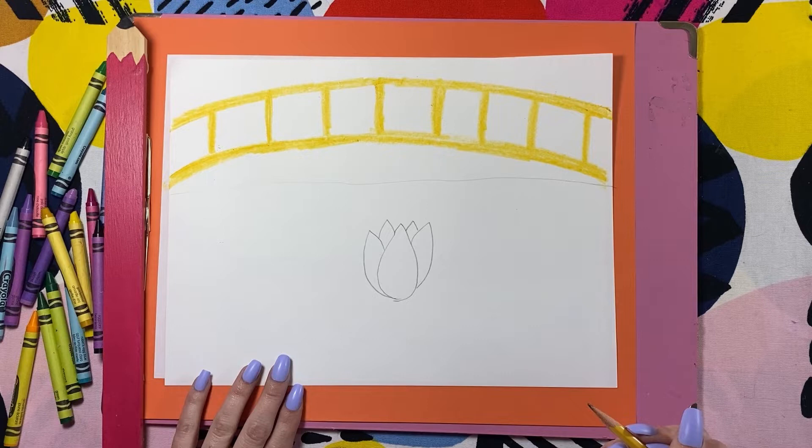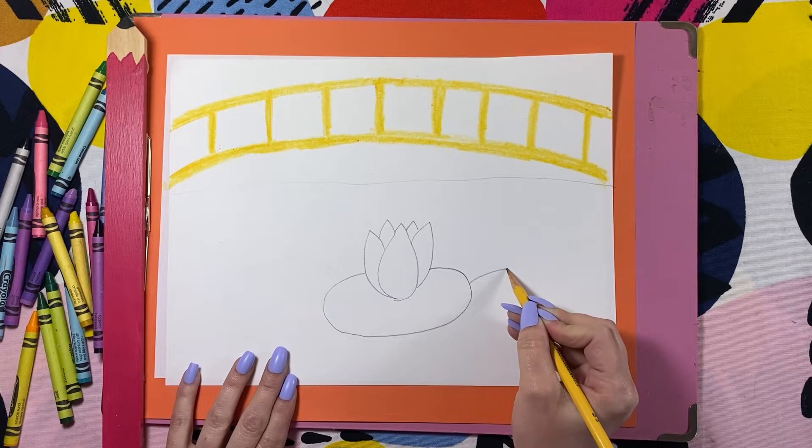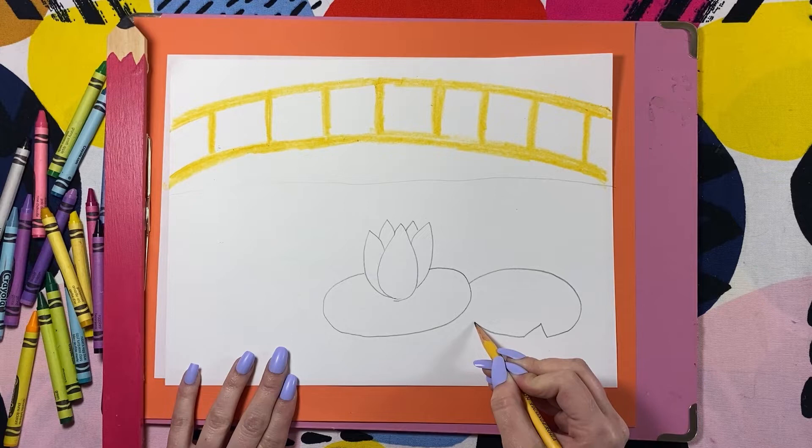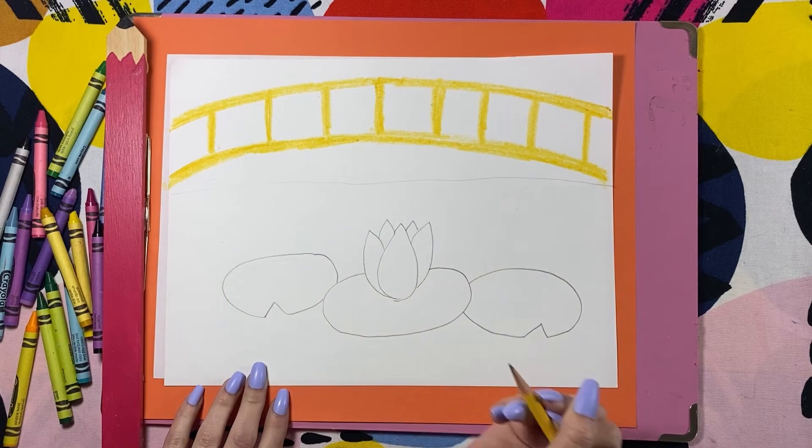Next, we're going to draw the lily pad. The lily pad is almost like an oval shape. Usually you would think it would be a circle, but since we're looking at it from the side, it's more like an oval. Draw as many lily pads as you want. Try overlapping them so that they look like they're almost floating on top of each other.